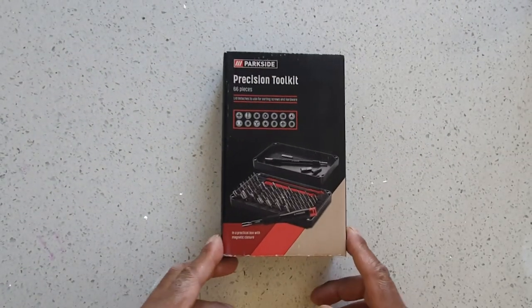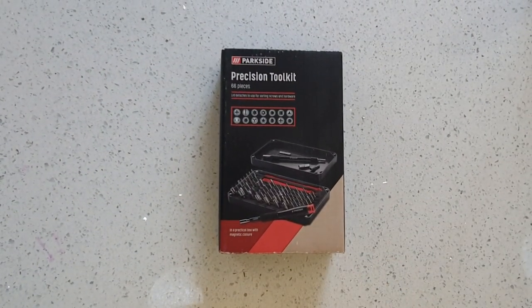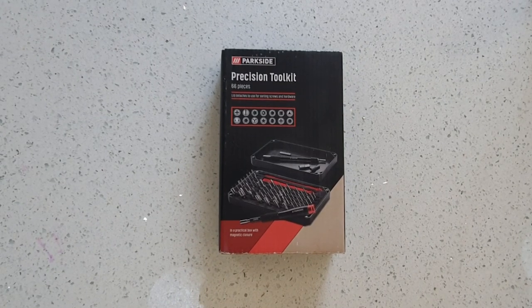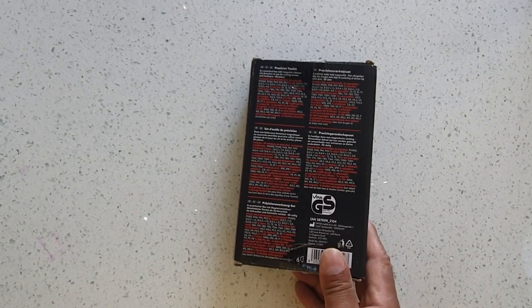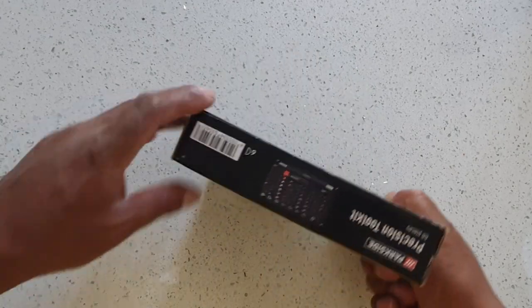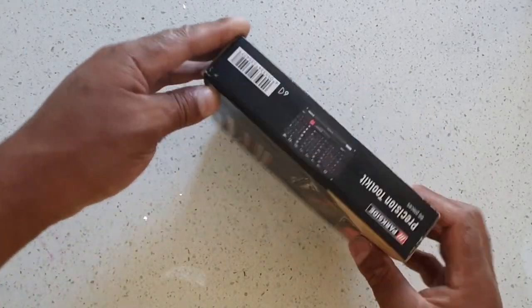Hi guys, welcome. I went to Lidl and bought this Parkside Precision Toolkit — 66 pieces and it's got all sorts of bits in it, lots of different sizes. That's what it looks like inside. Let's open this up.